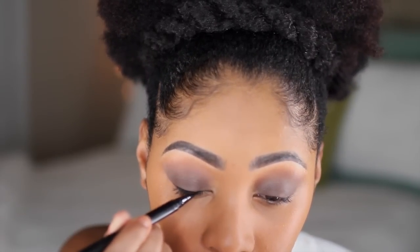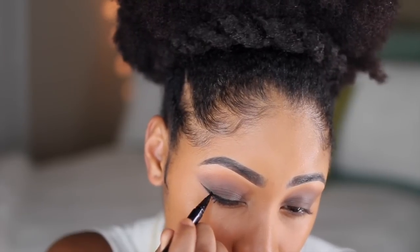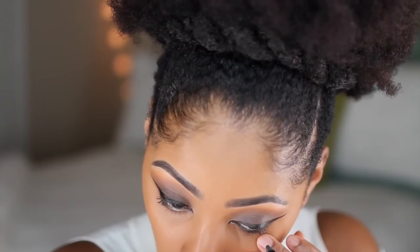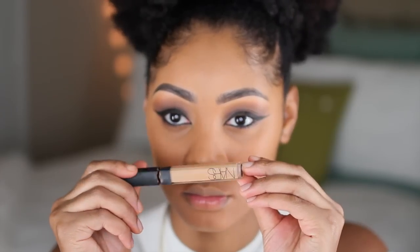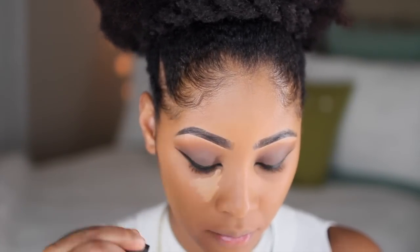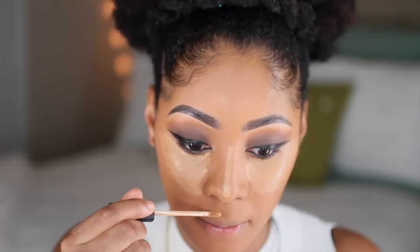I forgot to put my eyeliner on earlier, so I'm using my Stella pin black eyeliner and creating a winged liner look. I also have an eyeliner tutorial on the channel if you want more details. Then I'm going back through and applying some liner to my waterline as well.